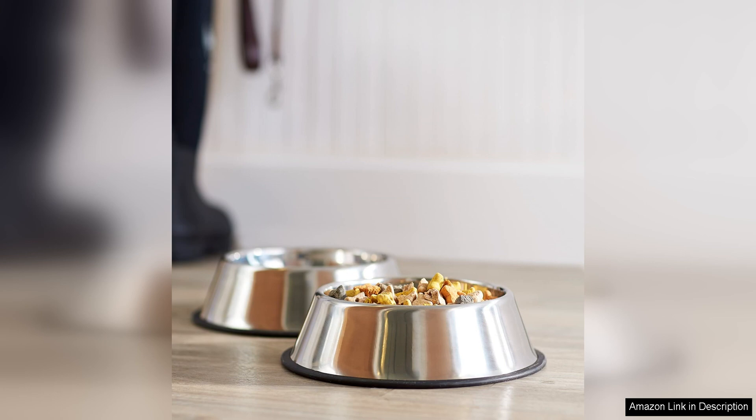Overall, I highly recommend the Amazon Basics stainless steel non-skid pet dog water and food bowl two-pack to any pet owner looking for durable and stylish bowls for their furry friends. These bowls are well made, easy to clean, and the non-skid feature is a game changer.